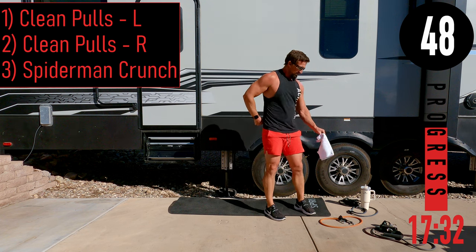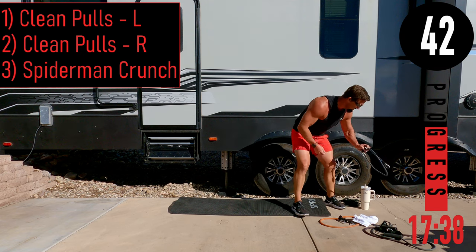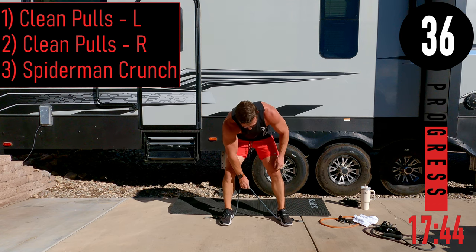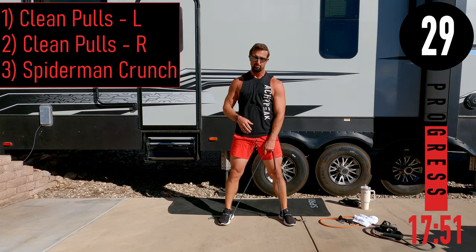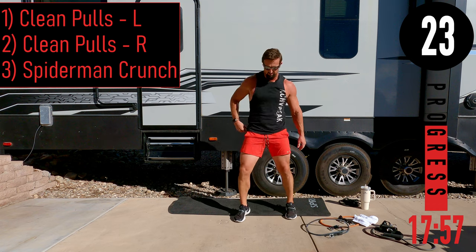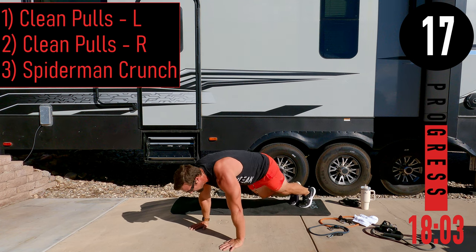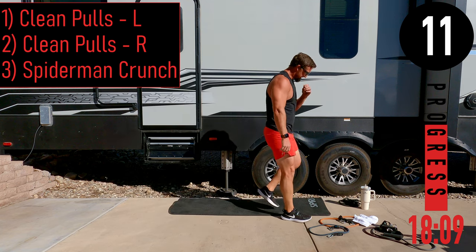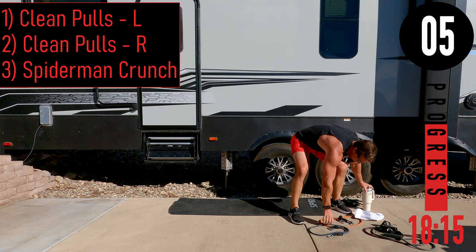Circuit five coming up: clean pull left, clean pull right, and Spiderman crunches. For clean pulls, use a light band — you don't need anything crazy. Drop down at the hips, come up, and pull it right to your chest. For Spiderman crunches, get into plank position and bring knee to elbow alternating — left and right counts as one rep. You can also do these on your knees or just hold the plank the entire time.